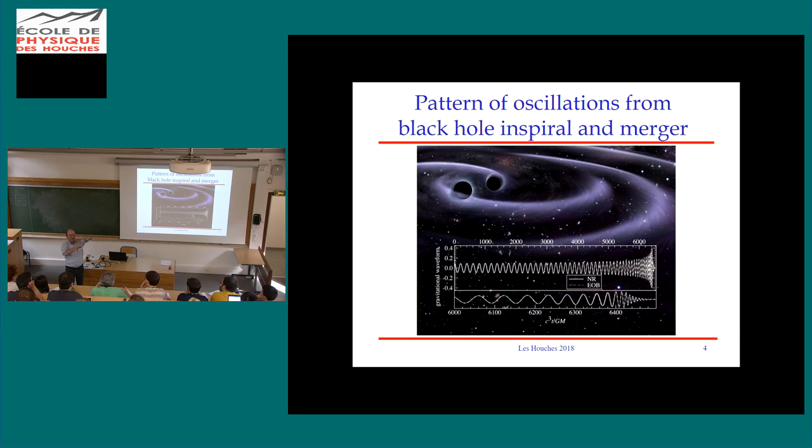I'm going to mime a binary system with my two fists in orbit around each other. The mass quadrupole moment is proportional to m times r squared. When we go through a quarter of an orbit, we've got the same strength quadrupole but with the opposite sign. After half an orbit it's back to the original sign, then opposite again. So we get two cycles in the gravitational waveform for every orbit.